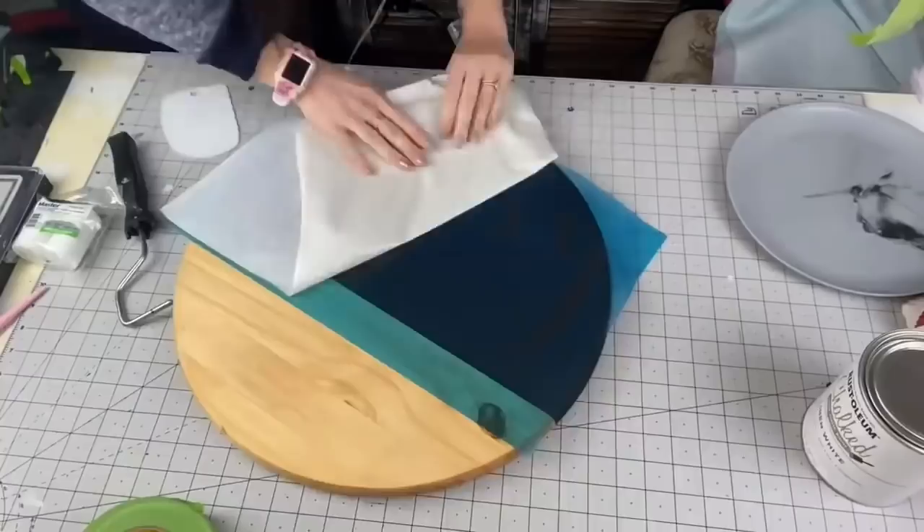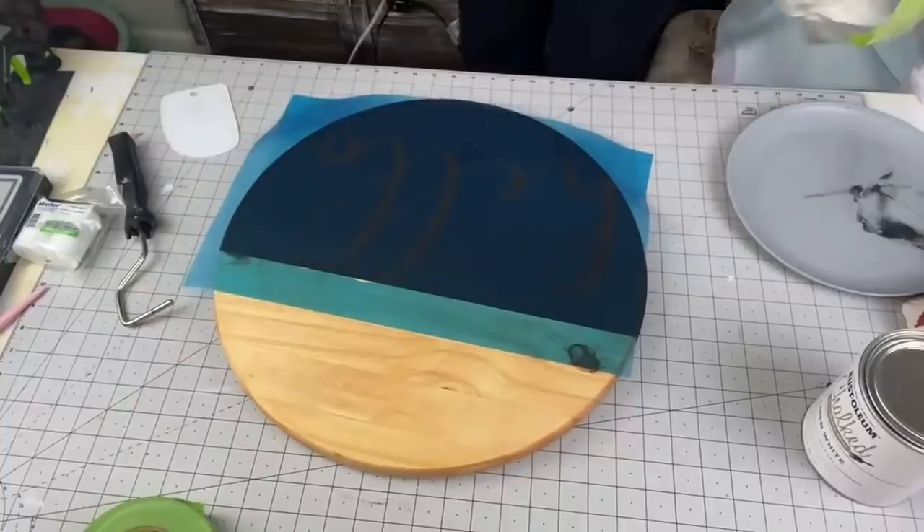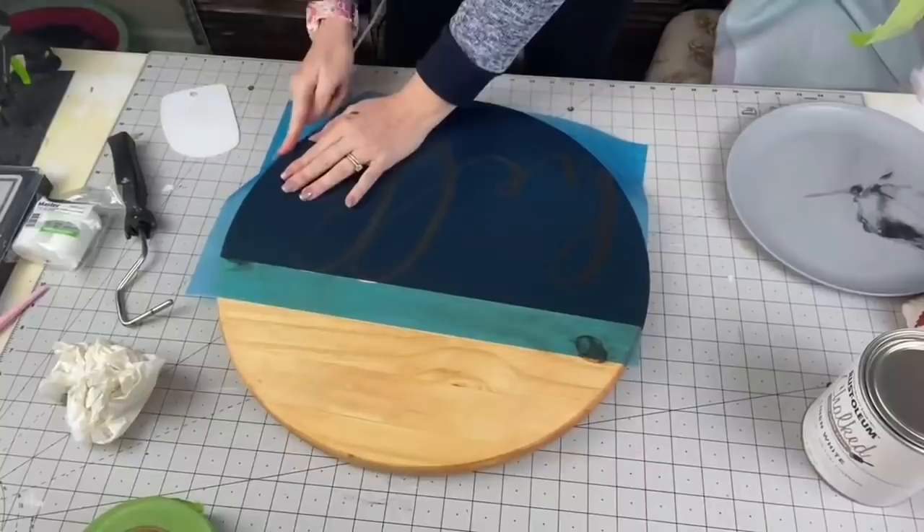Now I'm attaching my stencil. This is Aura Mask 813 stencil vinyl, also in my Amazon store link. Then I'm going to get my finger and just press around all of the letters, making sure everything's adhered and down — no bubbles, nice and smooth.